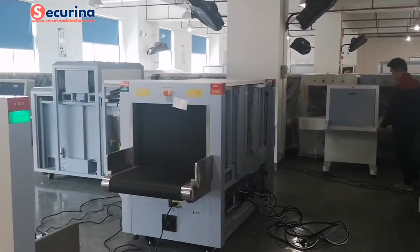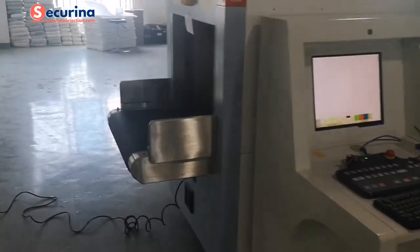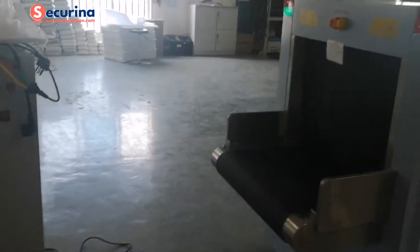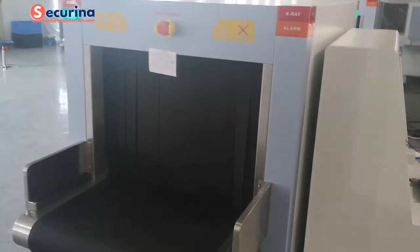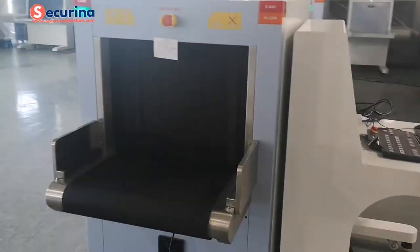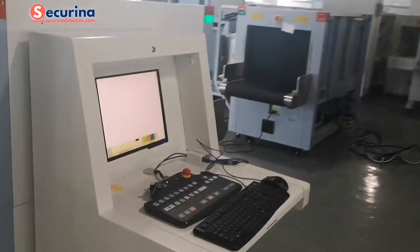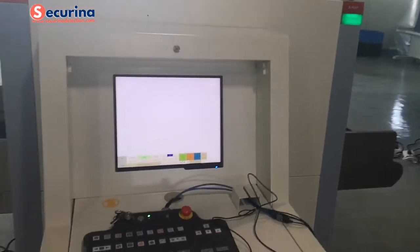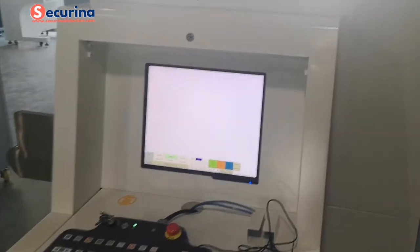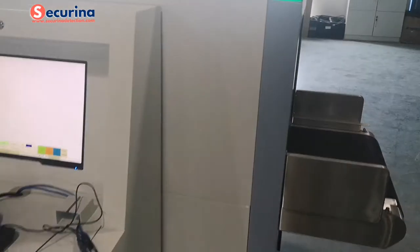Now we will show you the high-performance X-ray scanner with the tunnel setting, model 6550. This is the dual energy with color scanning image, and it adopts only a single one X-ray generator. First, let's look at the appearance.